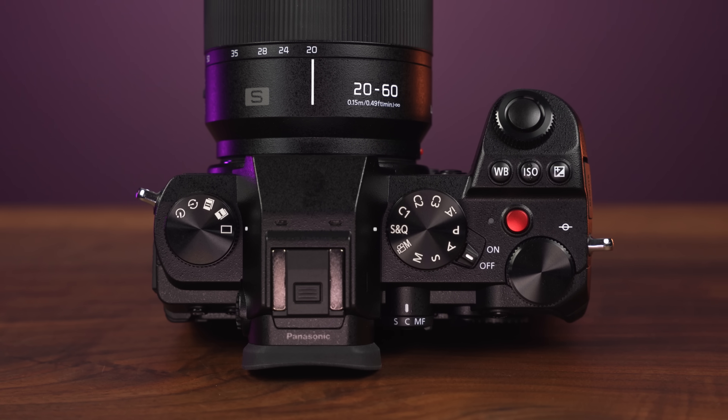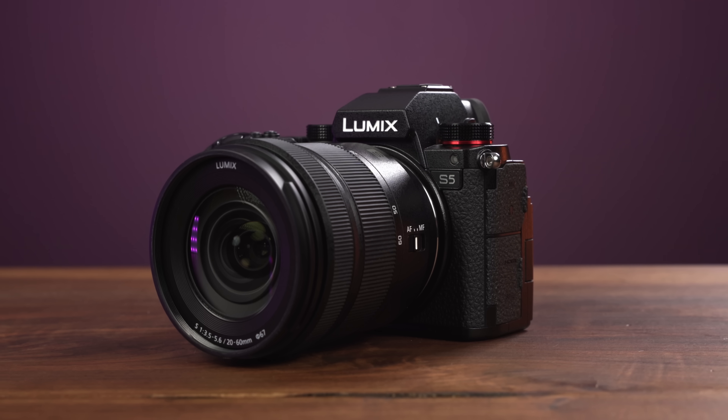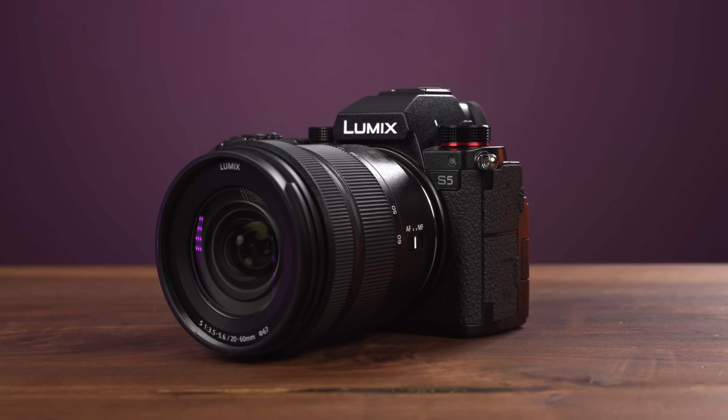It's actually even a little bit smaller and lighter than the GH5, but it's still a little bigger and heavier than the a7S III. The body design is somewhere in between the GH5 and an S1. It doesn't have a top screen or XQD card slot and has a fully articulating screen instead of the multi-tilt version on the S1, but the overall aesthetic is very similar to the S1, just a more compact version. And this in-between is mostly positive, but there are a couple of new annoyances.